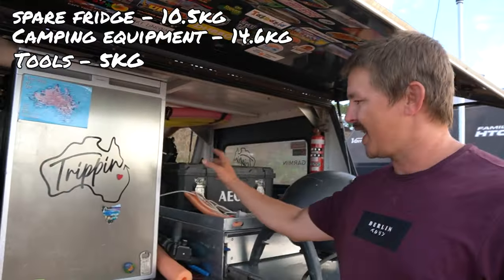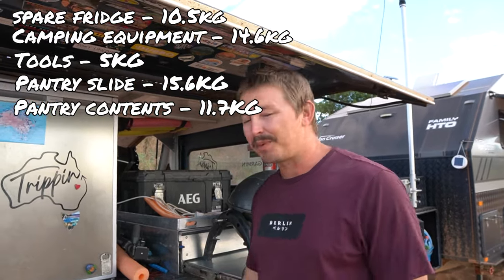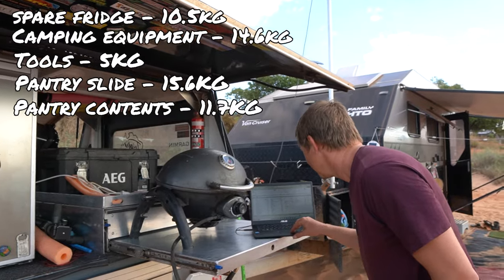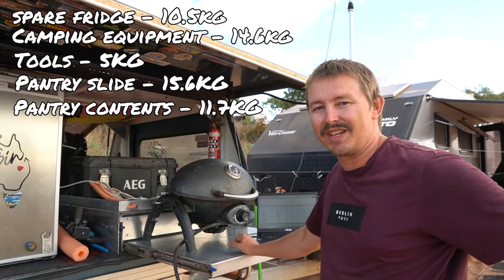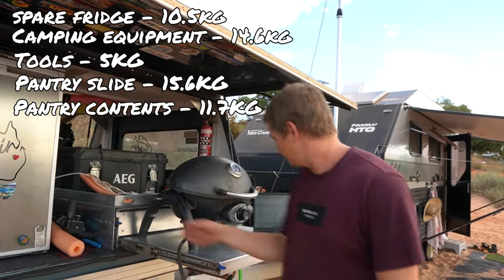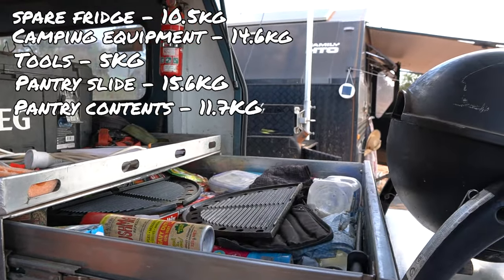On this side of the canopy we used to have a nice big pantry. The only things we were actually using in there were some flour and salt. We decided we could go without it, and that pantry on its own was 17 kilos. The contents we weren't using weighed 11.7 kilos — and seriously, the only things we regularly used were a tub of flour and some salt. It really does pay to make note of what you're actually using and go through your stuff.